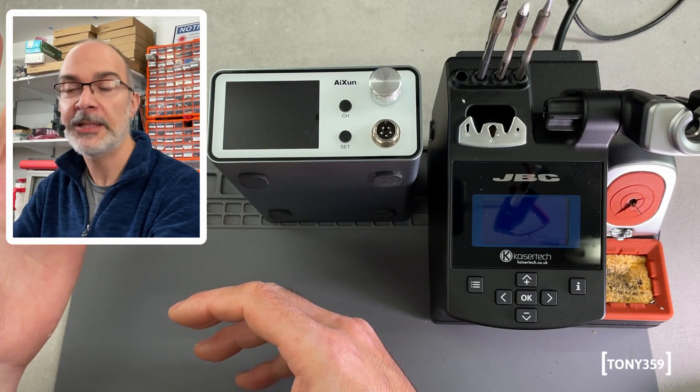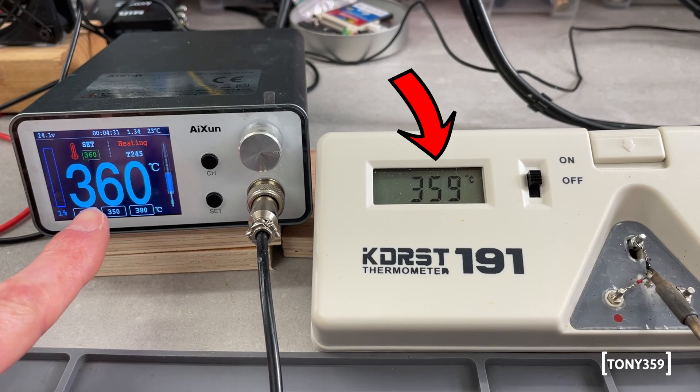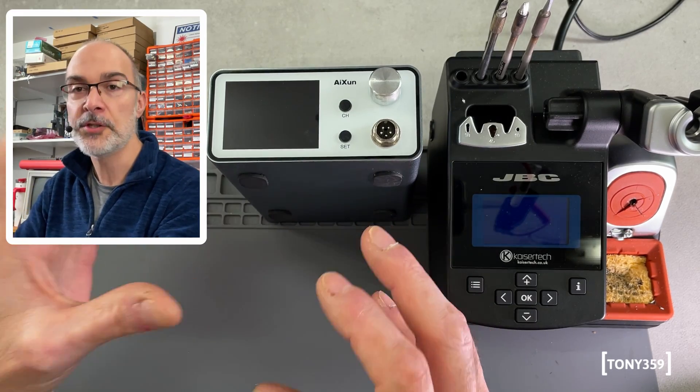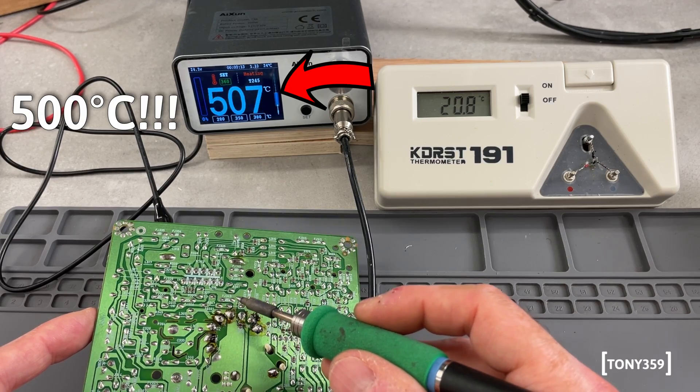First of all, I would say the inability of this station to keep a stable temperature with some of my tips, depending on the situation, depending on the firmware, depending on many parameters. But most importantly, we discovered that the station massively misbehaved when soldering on grounded PCBs.